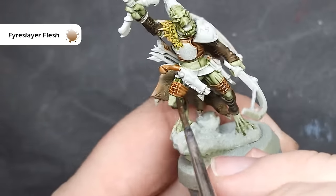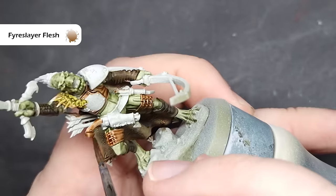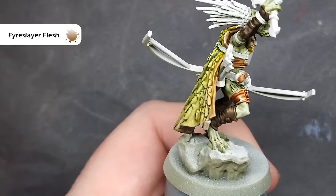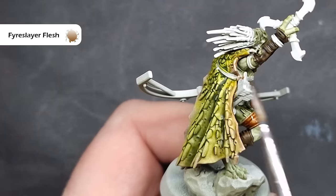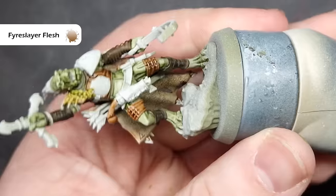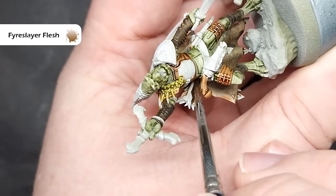For painting some of the wood elements, I'm going to use some Fireslayer Flesh. I am going to put two or maybe even three coats of Fireslayer Flesh on. I'm using it on the arrows and also the handle of that pistol, because if you look at the artwork, it is more of a wooden effect as opposed to something that's metal. To really build up that dark colour, I will need more than one coat.